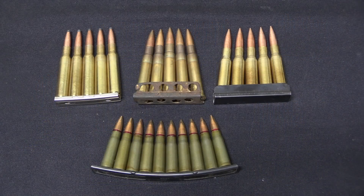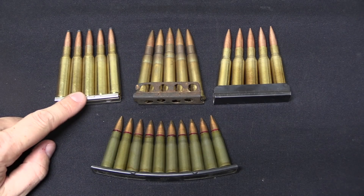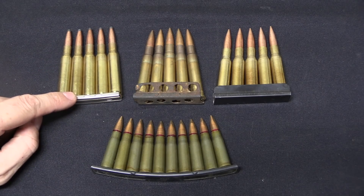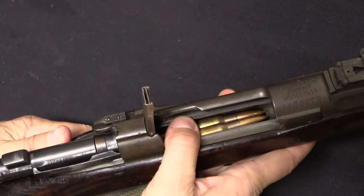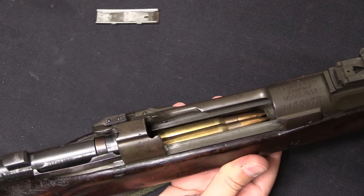Just a few years later in 1889, Mauser invented what we typically call the stripper clip, or charger clip. This is a design where the clip itself is used simply to facilitate loading the cartridges into the gun and then is discarded. Where the Mannlicher clip actually resides within the firearm action until it's empty, the Mauser style clip never goes all the way into the gun. We see this on Mauser rifles starting with the Model of 1889.